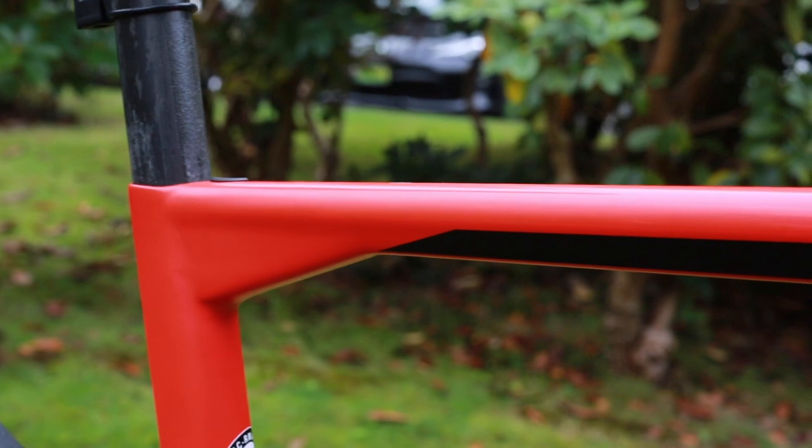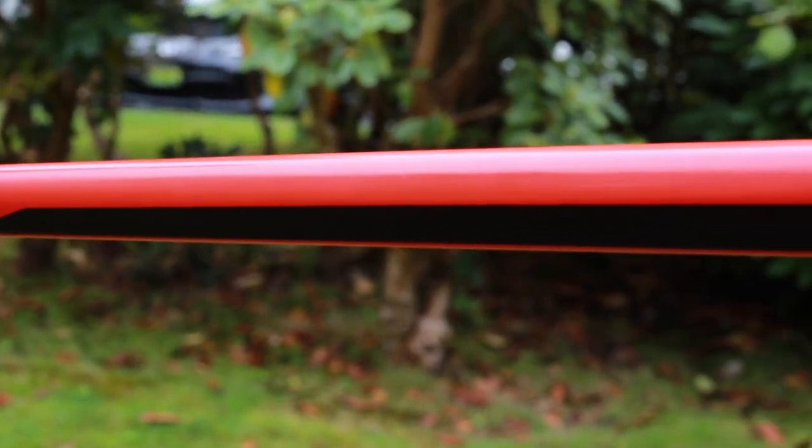The bike also has a drop seat stay design and a D-shaped seat post, both of which help with compliance.